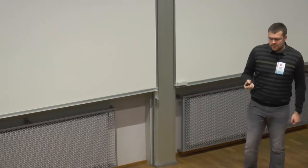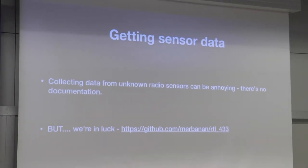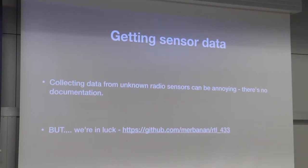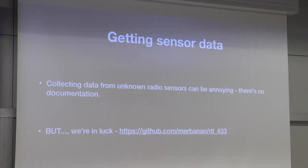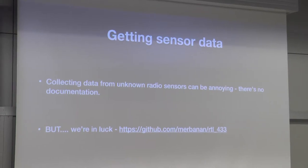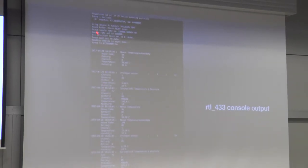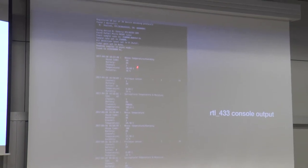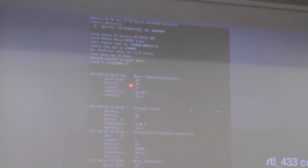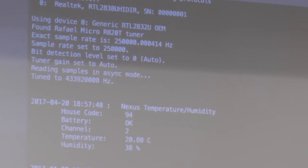Then I found this — an open source project where someone had the exact same problem and built a small Linux tool that can use those RTL SDR chips to collect data and parse it. It has about 90 or 100 different protocols supported that it parses automatically. When you run it in your house it just says: tuning to 433 megahertz — and outputs: Nexus temperature humidity sensor, house code 94, battery OK, channel 2, 20 degrees, 38 humidity, and so on. There's even a Springfield temperature and moisture sensor sending 102 degrees Celsius that I have no idea where it is — I'm just receiving it at my house.